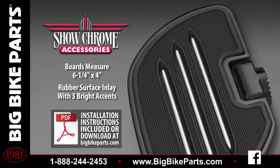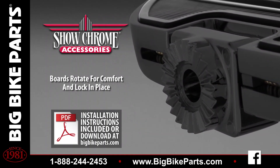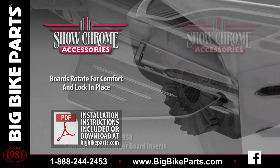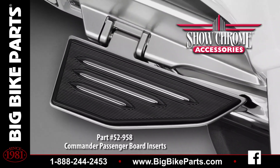Both the driver board as well as the highway board feature the anti-rotation locking system, which allows setting the precise angle for increased riding comfort and will not slip once set. These boards also work great with the passenger board featuring the same commander styling.